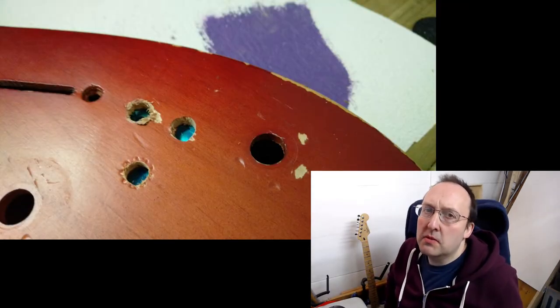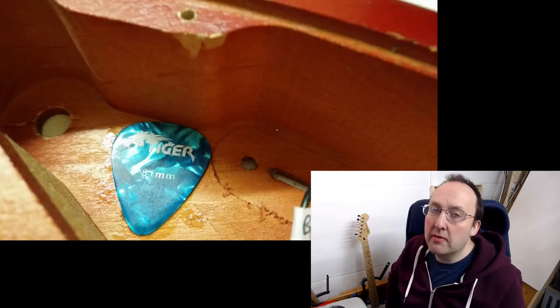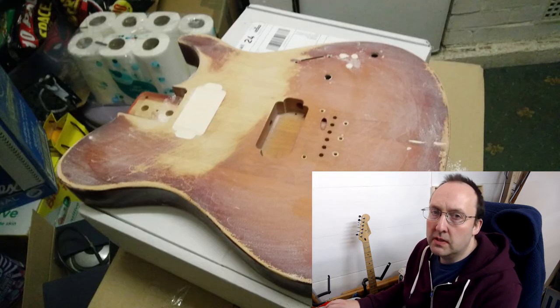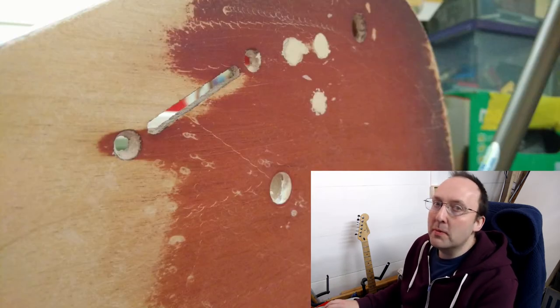And how best to support the filler when I'm filling the holes? That's right, with a pickup that I never use. So after some heavy filling and heavy sanding several times, a couple of coats of paint. It's Dulux Home Emulsion.